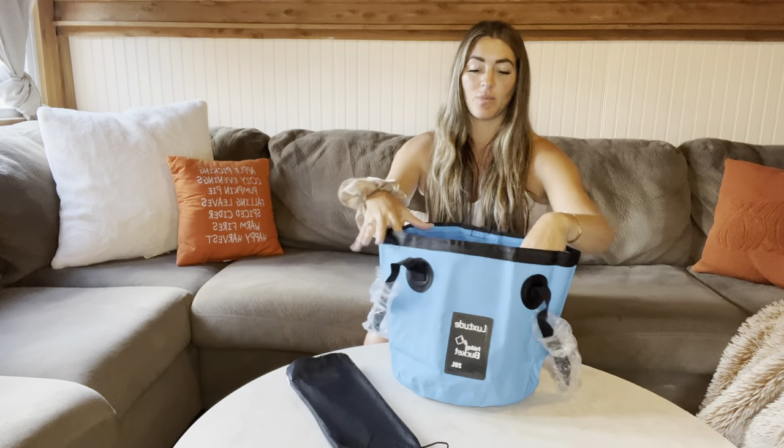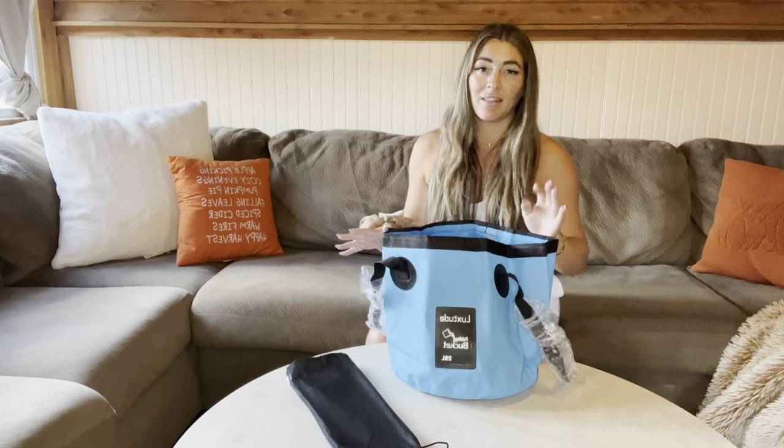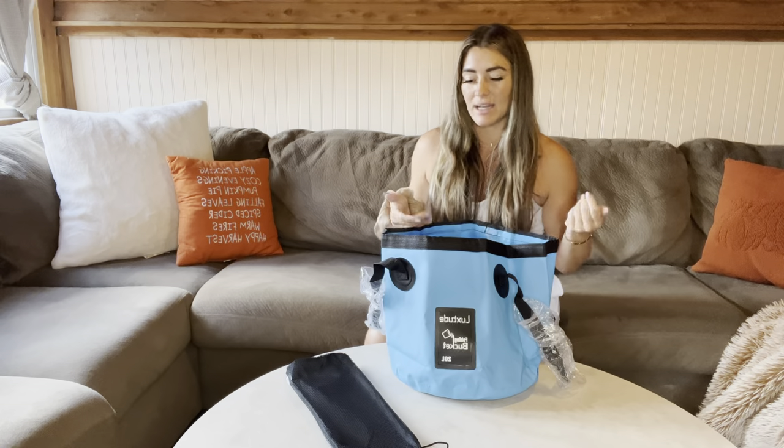When you fill it up with water, it does hold its shape and you won't have to worry about it tipping over or anything. The water really helps keep it standing up.